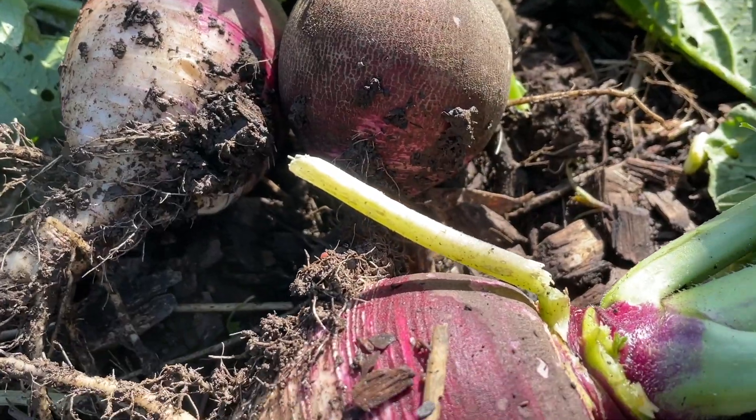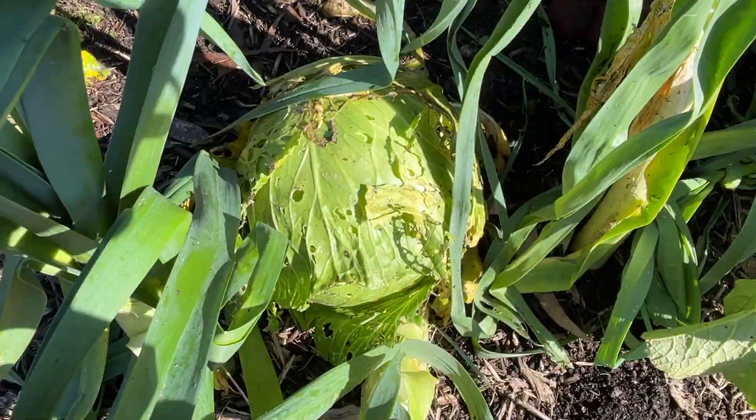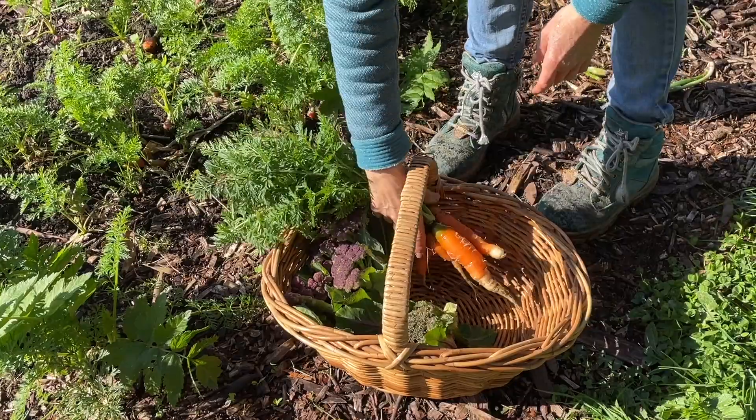Hi there, I'm Linda and this is Hutton's Valley Permaculture. This morning we're going to do a vegetable harvest, including some spicy radishes. I'm going to take those to the kitchen along with the cabbage and the carrots, add in some chillies and make a spicy sauerkraut type ferment.